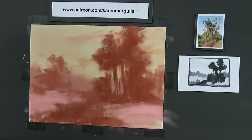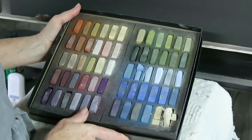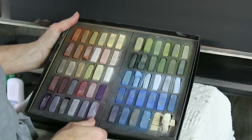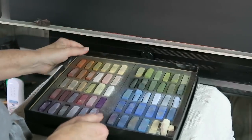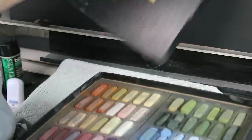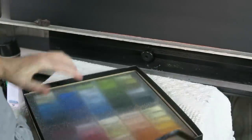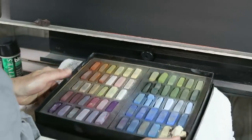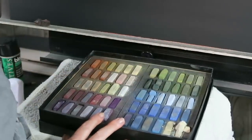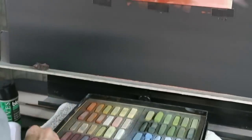Now I can start the painting. I usually pick out my pastels in advance to keep a limited palette, but sometimes I like to challenge myself with a particular set. I'm using Terry Ludwig pastels — the Red Rocks Landscape Pastel Set. You're probably thinking, well, this isn't red rock country, and it's not — but the colors are really versatile. I'll be able to use these for red rock scenes too. I'm going to start by reinforcing the dark areas.